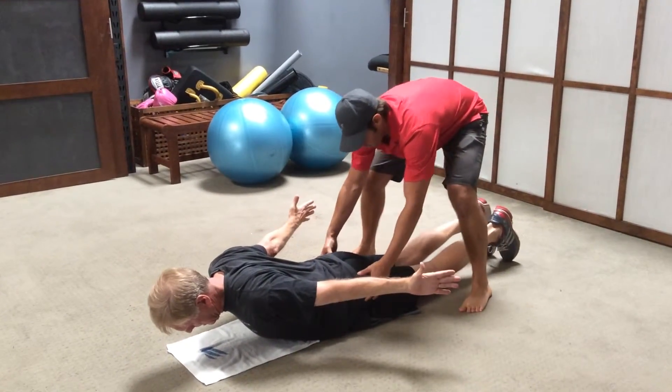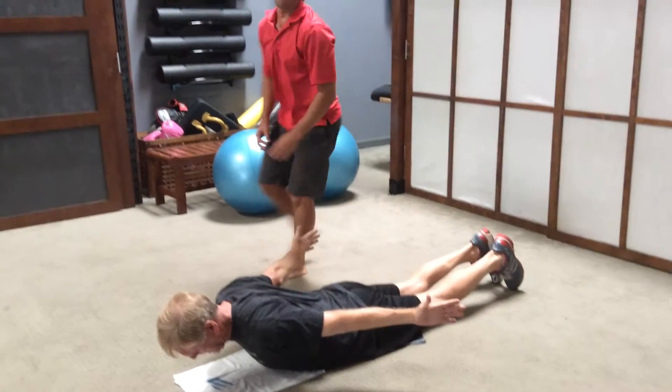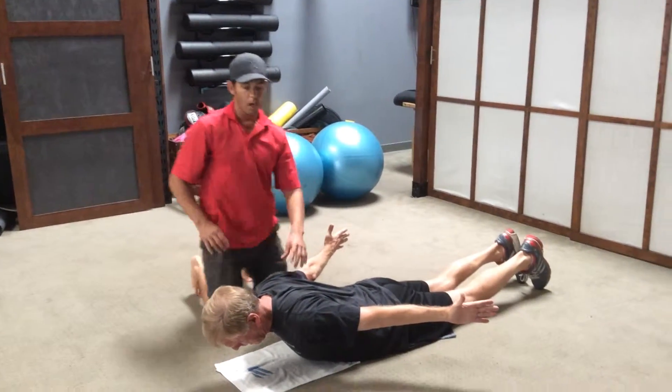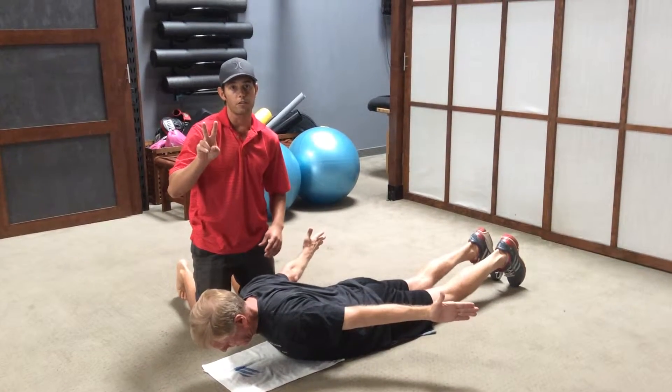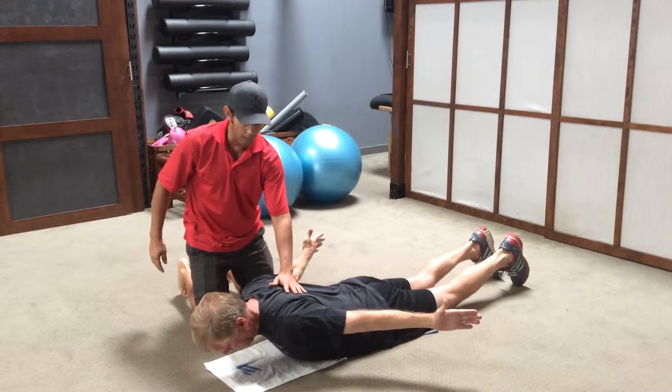We're going to squeeze the glutes right there. And we're going to hold this for 20 seconds and we're going to rest for 10 seconds and we're going to go for two minutes. So we'll go four times. Go ahead and relax.